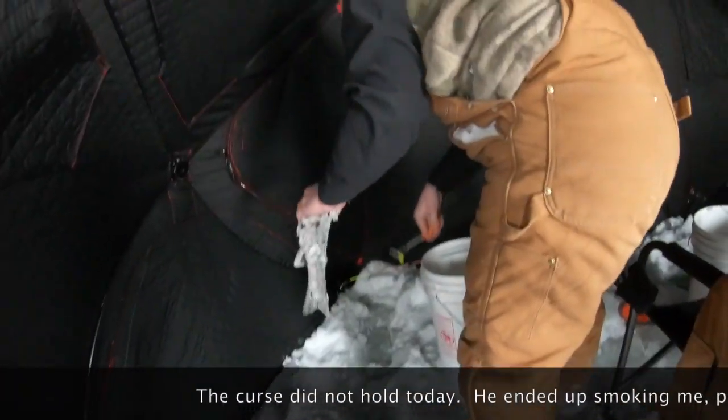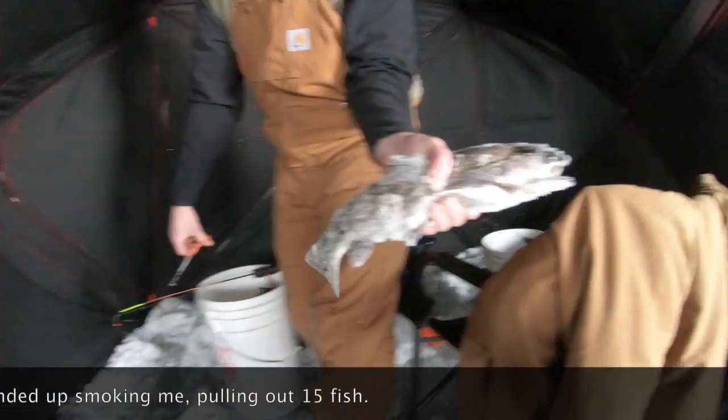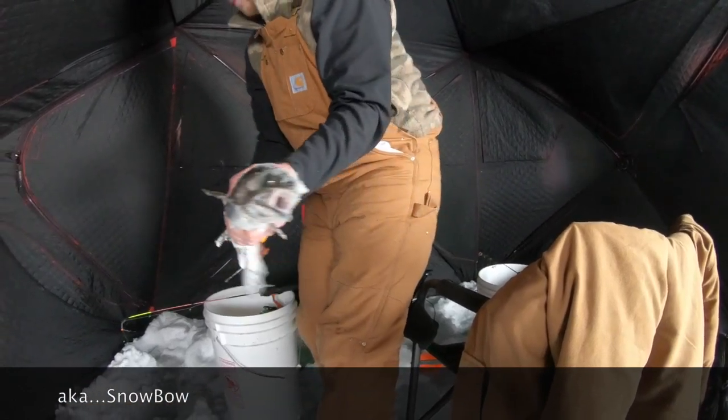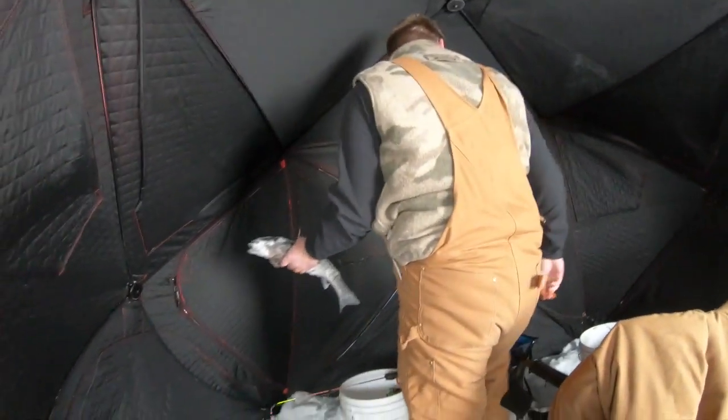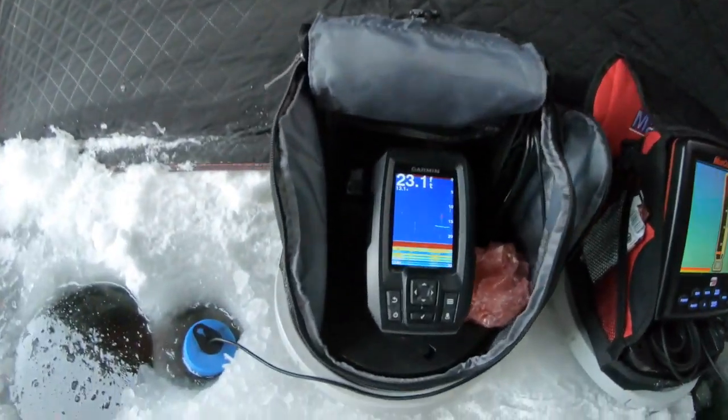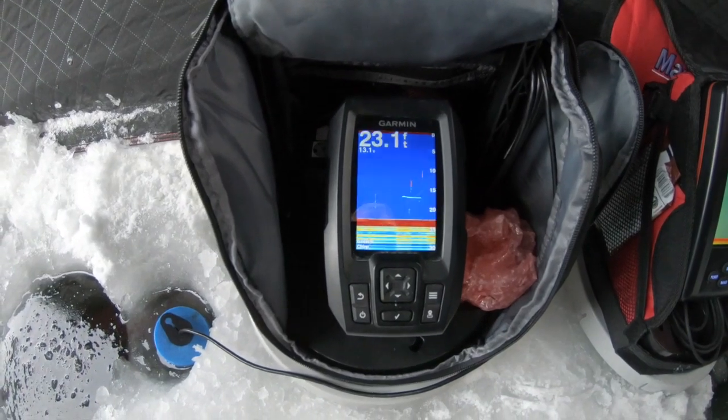Hey fishing friends, looks like Bubba has put the curse on himself — he's got the first fish. Let's see it. A little snow rainbow! What depth, Bubba? 12 feet. And I've got one right here too, right about 16 to 18 feet.